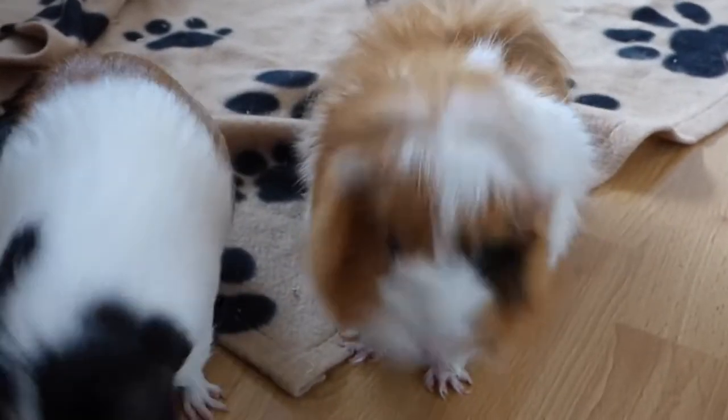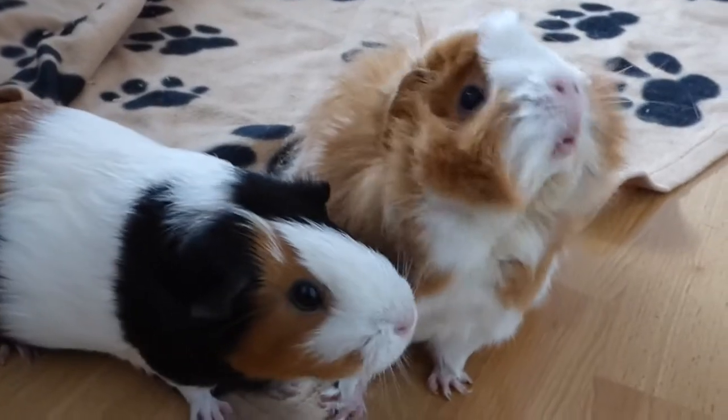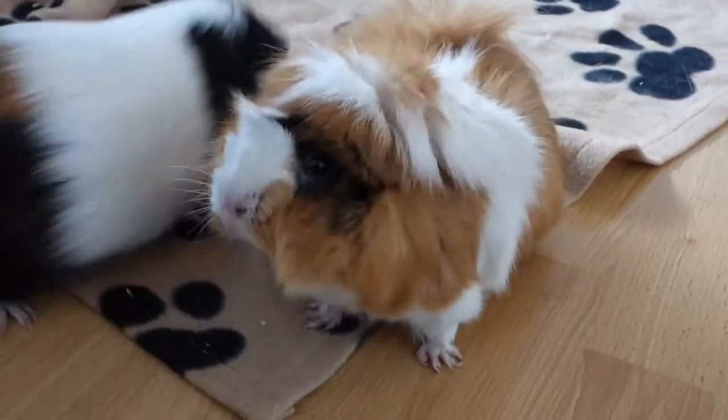Hey guys! This video is all about keeping your guinea pigs healthy. While you can't really prevent some illnesses, you can try and avoid others as much as you can.